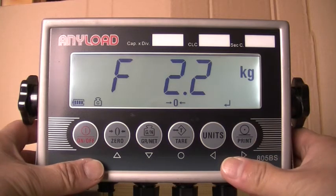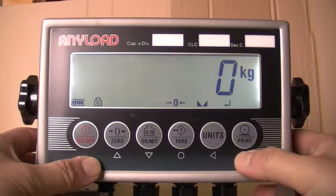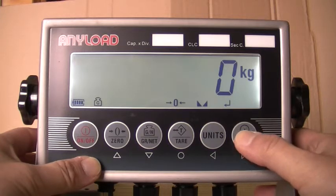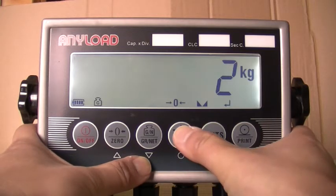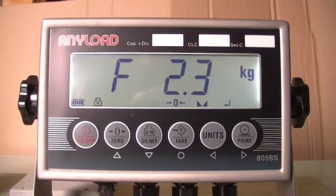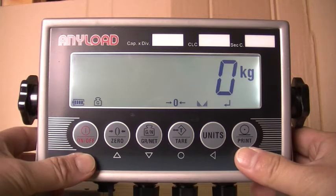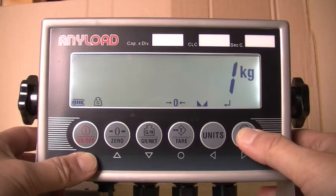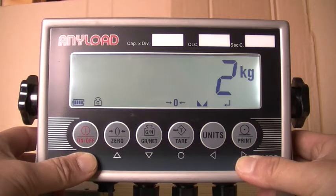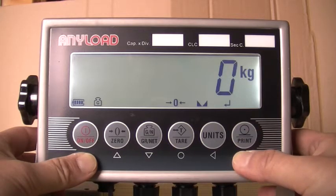When F2.2 appears in the display, press the downward key once. Select the number of decimal points by pressing the right or left directional keys. For this example, we will be using two decimal points. When the decimal point has been selected, press save. When F2.3 appears in the display, press the downward key once. Then select the display division by pressing the right and left directional keys: select 0 for increments of 1, select 1 for increments of 2, select 2 for increments of 5. For this example, we will be selecting 0 for increments of 1. When you have entered the display division, press save.